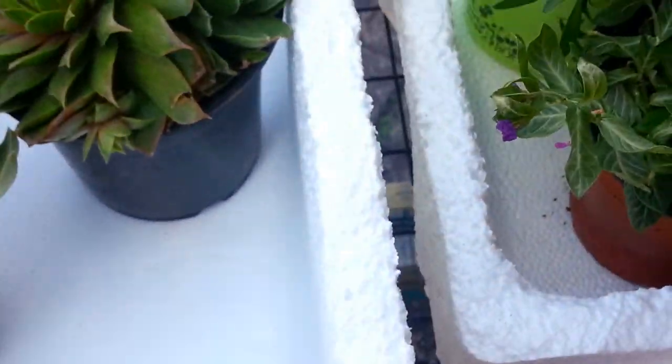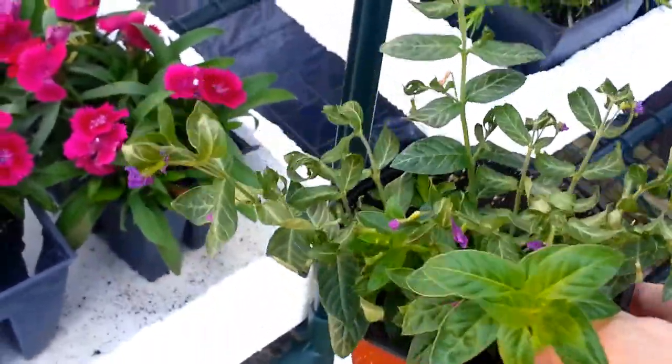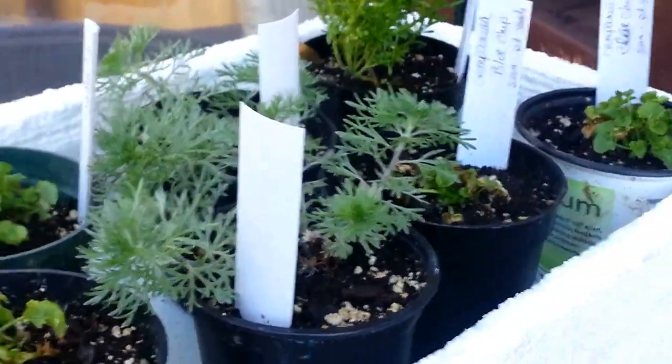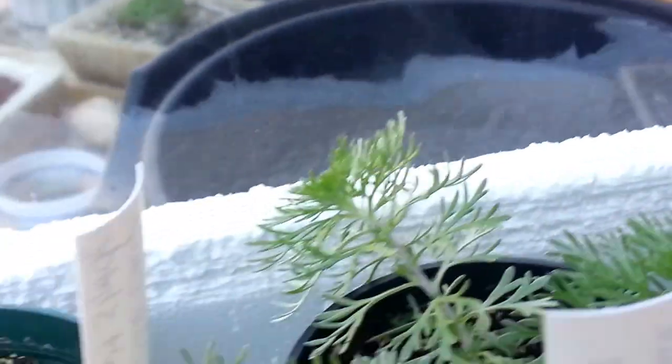I've got a Mexican Heather — love those. It's a really nice plant that'll bloom all the way into November. And then these are the ones waiting for the plant sale. We use a little piece of window blind to write on what they are.